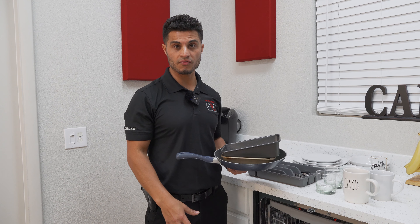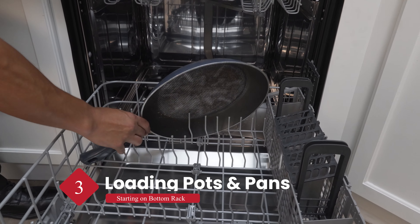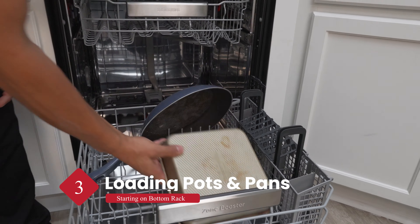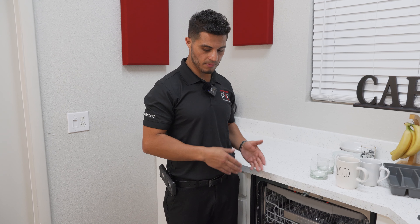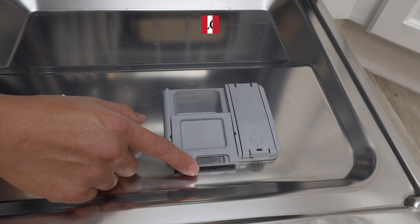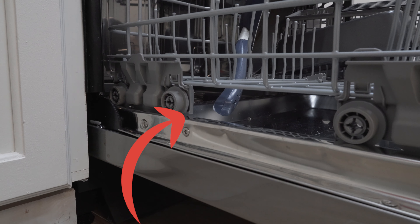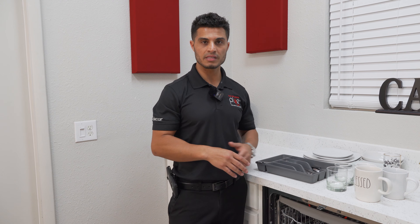Let's go ahead and load our bottom rack first, starting with our larger pots and pans. You're going to want to load these starting from the back and then to the sides, facing down towards your spray arms. When loading your larger pots and pans, avoid loading them on the front side of the rack so it doesn't block the detergent dispenser from opening. Be sure that none of the handles from your pots or pans are protruding beyond the dishwasher rack.